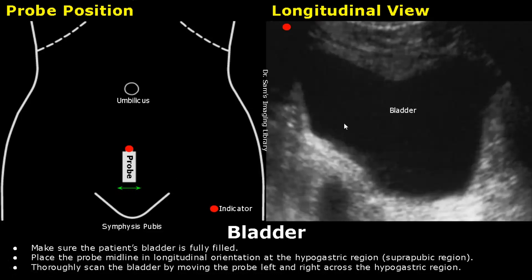To scan the bladder, make sure the patient's bladder is fully filled. Start by placing the probe midline in longitudinal orientation at the hypogastric region, which is also called the suprapubic region, and you will get this image — we can see a fully filled bladder.